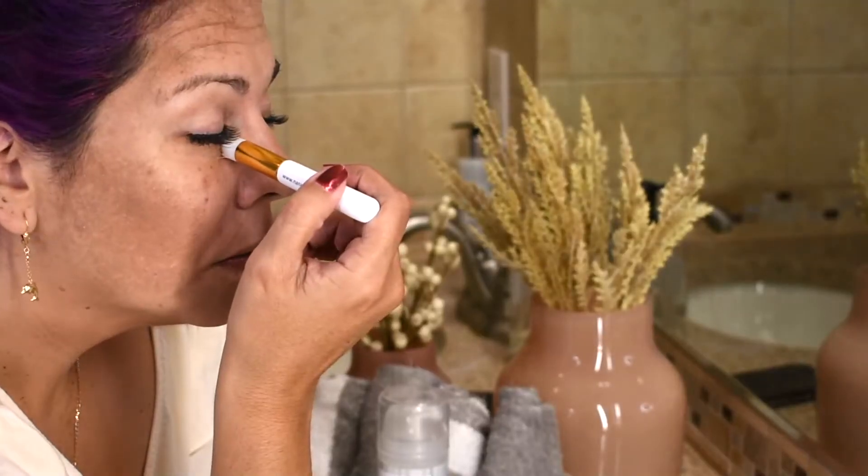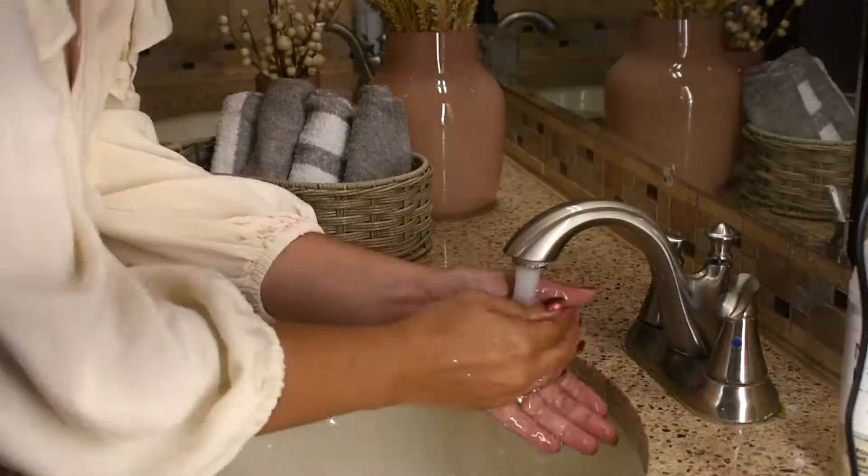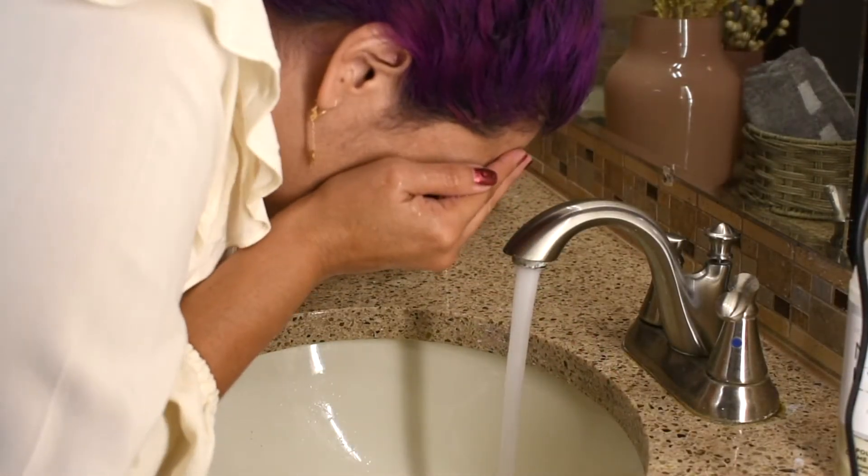When working with eyelash extensions and doing a cleanse, you want to make sure that you work from top to bottom. When you're working with extensions and moving in circular motions, you can actually tangle the extensions and accidentally pull on them, which is something we do not want — because it can pull out not only the extension but your natural lash as well.